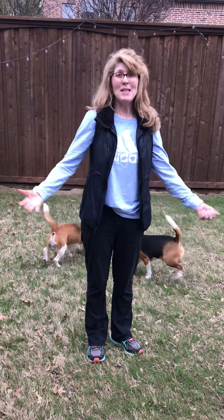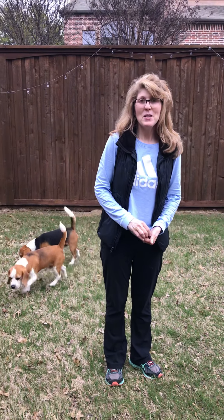Hey boys and girls! Hi, Fish Class! Miss Donna here. I wanted to show you something kind of fun. I know we always talk about my two dogs, Baxter and Boone, but today I am gonna get to actually show you some fun tricks with them. So here we go.